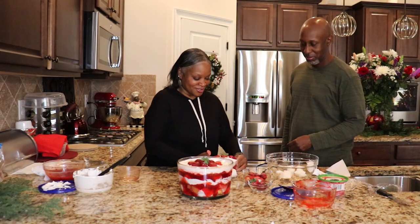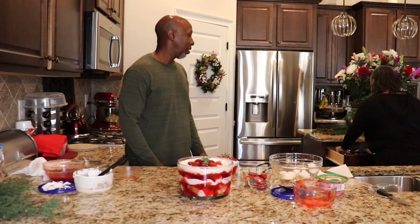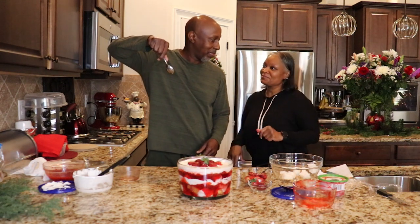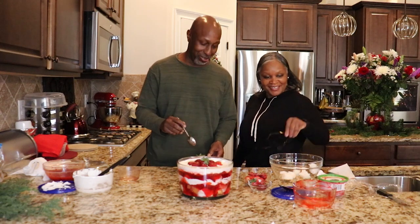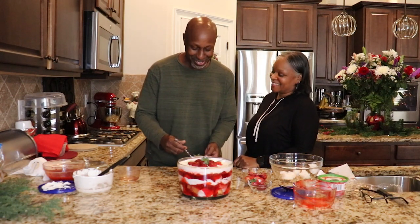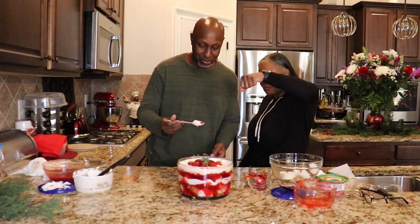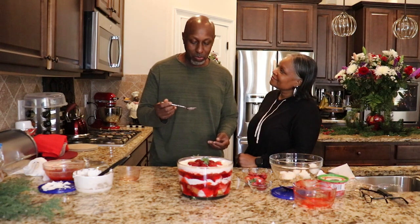Looks good! Let me get your spoon because I need you to tell me how this tastes. Excellent job. You got to dip all the way in because it's three layers. It's very good. This is very good, very very good. So am I supposed to take all of this and go hide away and eat it and come back with an empty bowl? Not really — you can save some for later, and I would love to taste some as well.